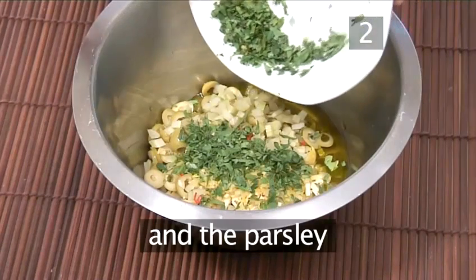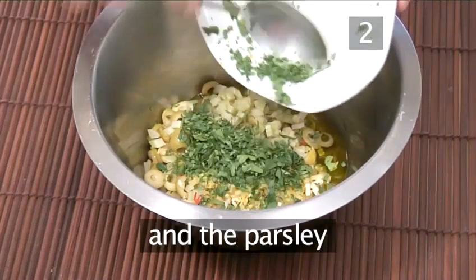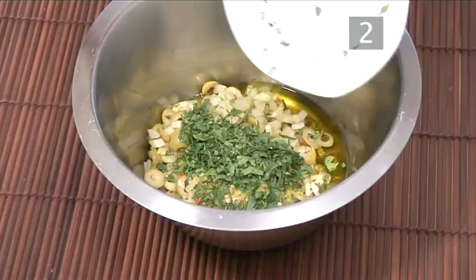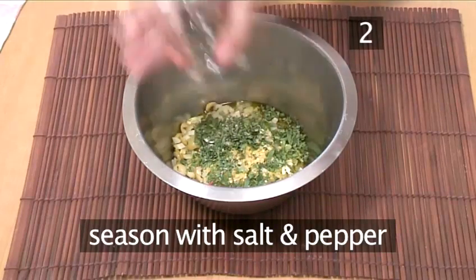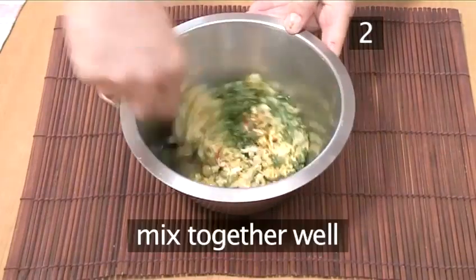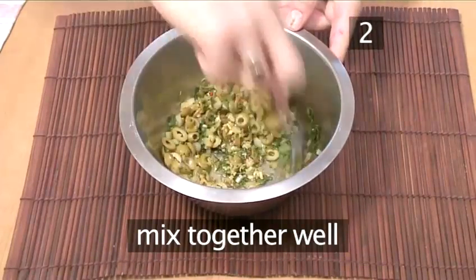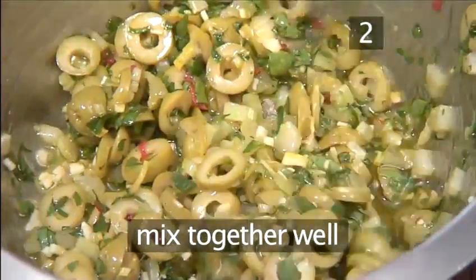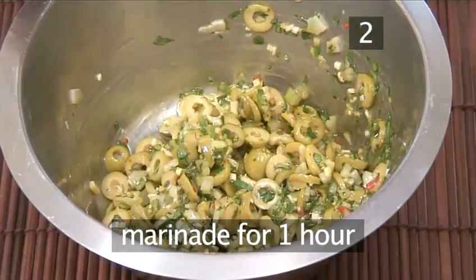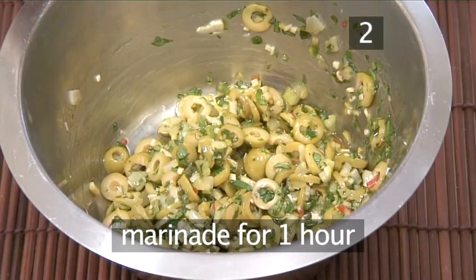Add the parsley and season with salt and pepper. Now mix all the ingredients together well. Once mixed, leave the relish to marinade for 1 hour.